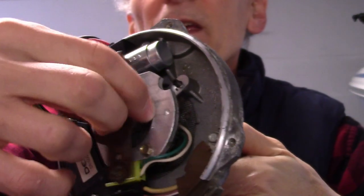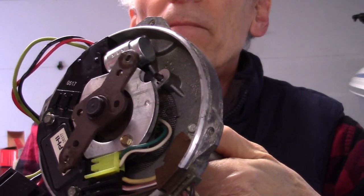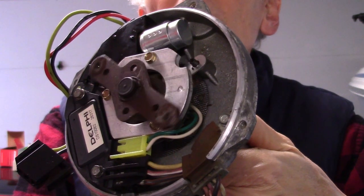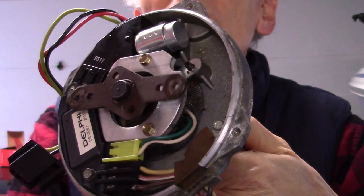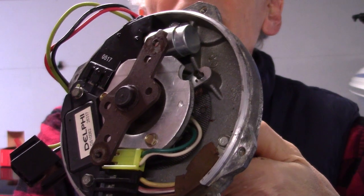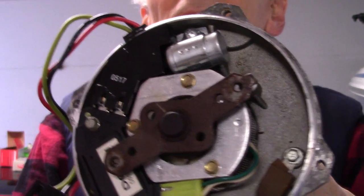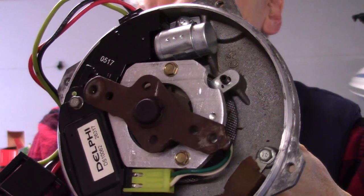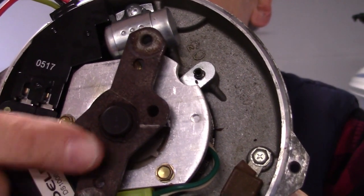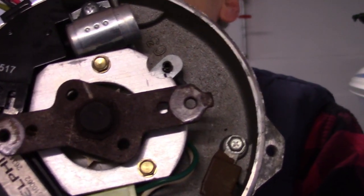Mine did touch — it wouldn't turn freely. When you do turn it, you'll feel what I'll call the magnetic cogging force in there. You kind of feel it pop every time it goes over one of those magnetic poles — it wants to stop. You can feel it line up. When the engine's operating, that's the energy that will trigger the pickup coil and tell the ECM to fire the spark plugs — fire the coil. You can see right down in here how that lines up as those points go around.